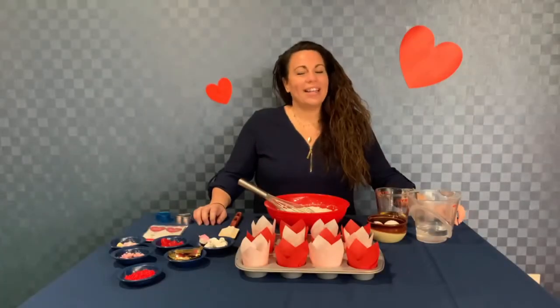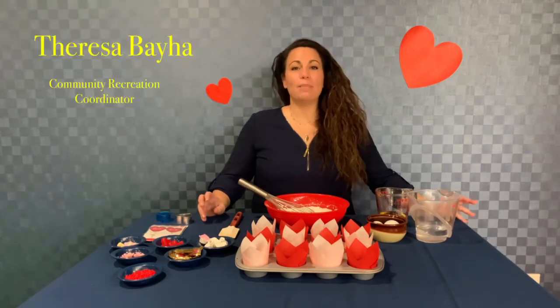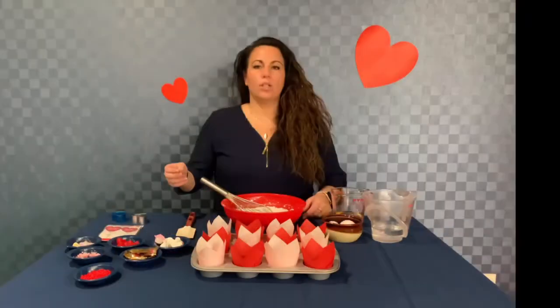Hi guys, welcome back. It's Teresa, your MWR events coordinator. Today we're going to be doing some Valentine's Day cupcakes with a little surprise on the inside. The first thing we're going to start off with is a white cake mix as the base. You can use whatever cake mix you want. I'm actually just using a box cake mix today — it just makes it a little bit easier.